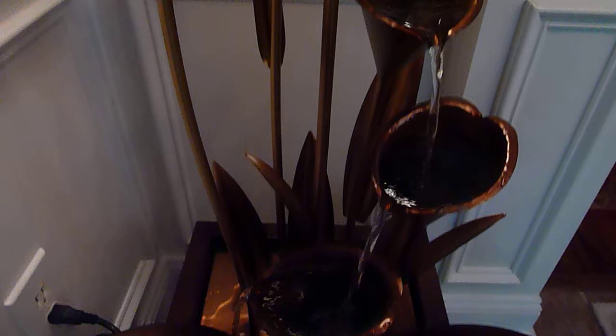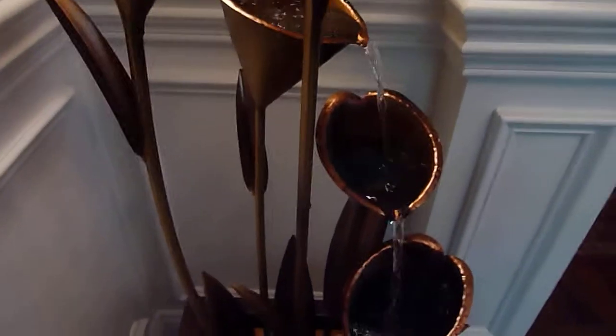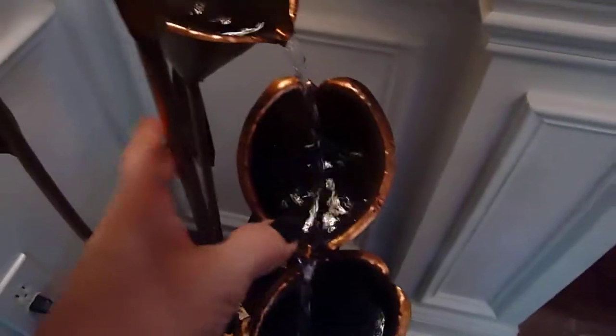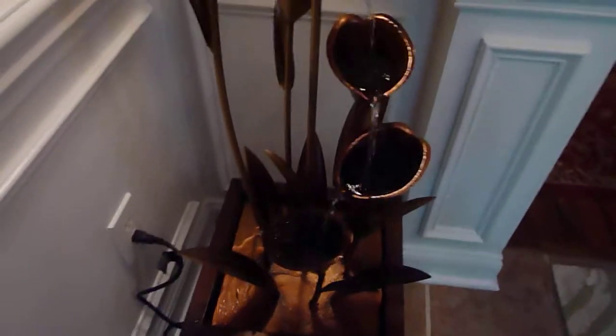It's really, really pretty and I love the sound of flowing water. As you can see, these are a little flexible, which I think makes it more — you know — prettier.